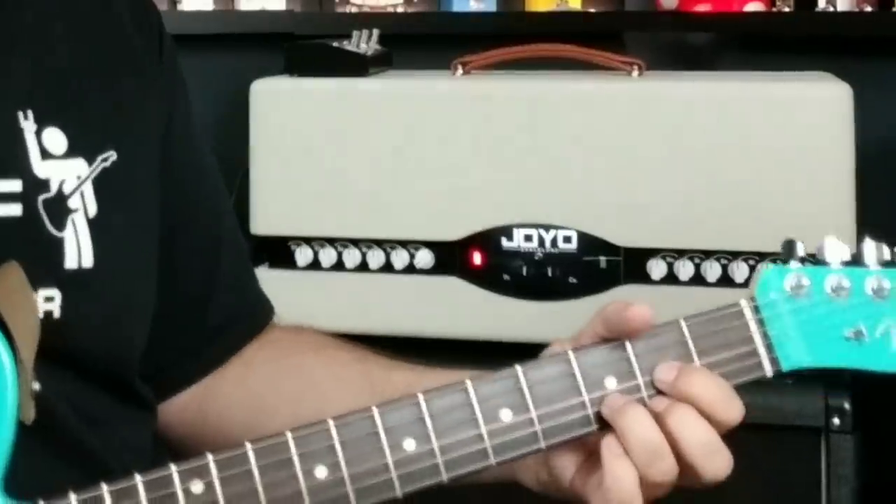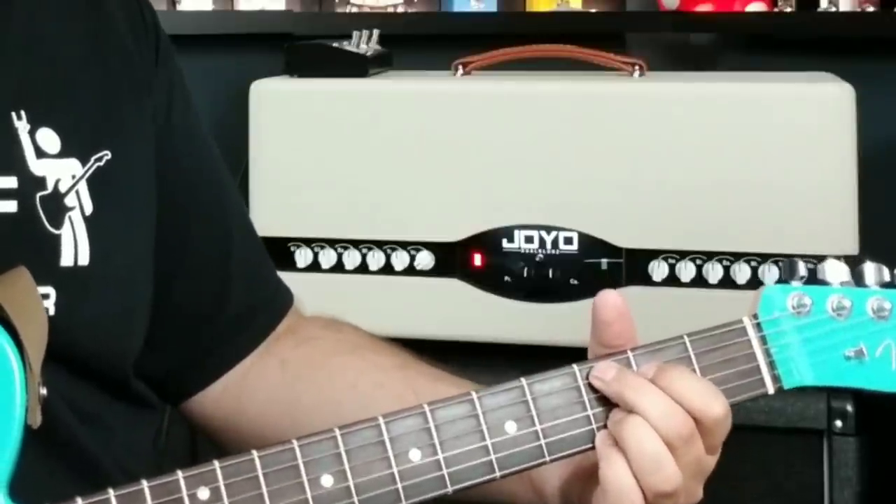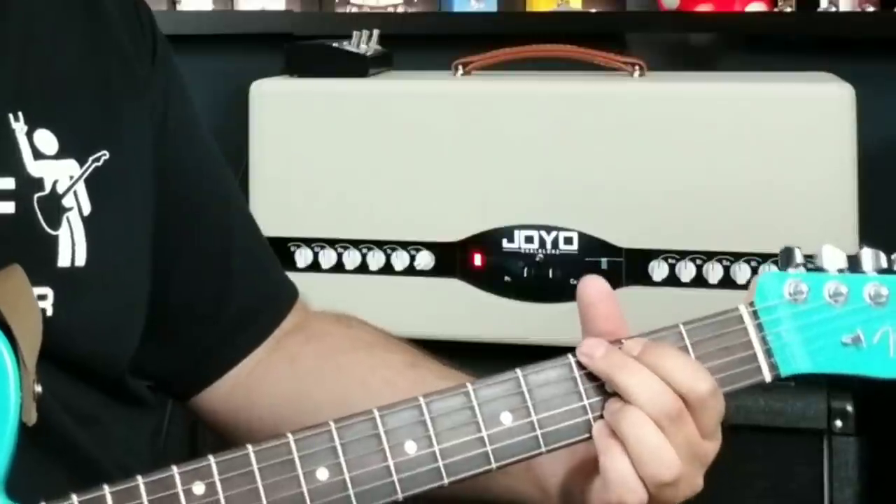Hey everyone, today we're checking out the Joyo Dual Clons. I want to thank Henning and everyone at Joyo for sending me the amp so we can check it out together and see what this thing does.